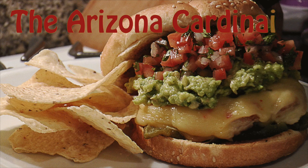Hey there and welcome back to No Recipe Required. Today we're going to continue on with our NFL Inspired Burger Series. If you haven't checked out the series yet, go ahead and give it a look. I've got four or five videos up there already. Check out your team if it's up there. If not, give me suggestions because I'm still coming up with ideas for the remaining NFL teams. Today we're doing the Arizona Cardinals.